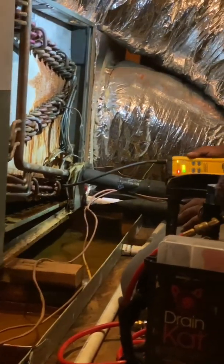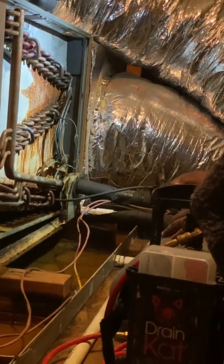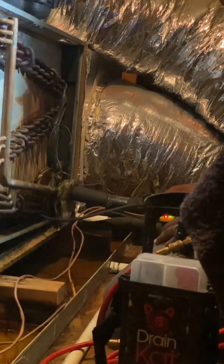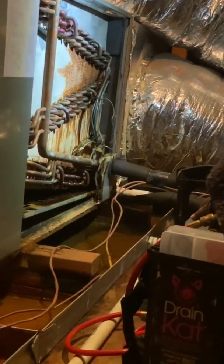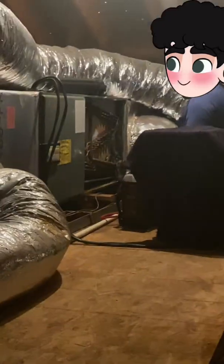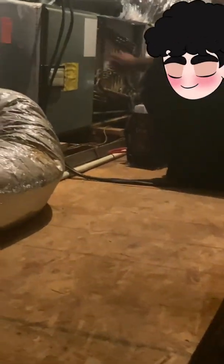So this is why your system froze — your system froze because it was low on refrigerant. Whenever the technician added refrigerant, the system would cool — like three thousand BTUs or somewhere like that. I'm going to get you some prices. This coil needs to be replaced.